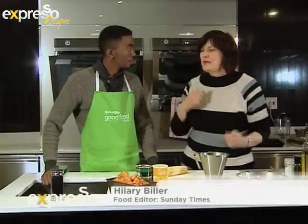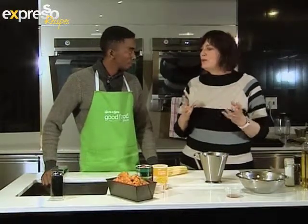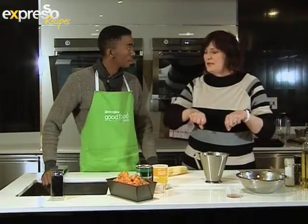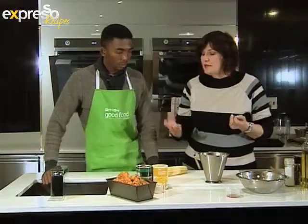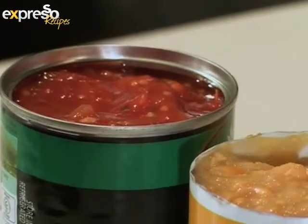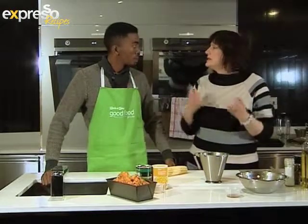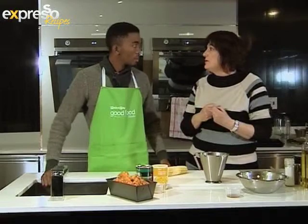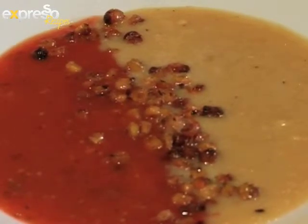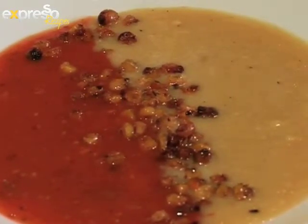Let's get on to the soup. This is like a cheat but really smart soup because I'm going to show you a real trick of how to pour it into the soup bowl. It's using two cans — sweet corn and Mexican-style tomatoes, which already have the chilli mixed in. It's a Mexican tomato and corn soup. What we're going to do is keep them separate as we pour them into the dish, so one half will be corn and the other half will be Mexican tomato.